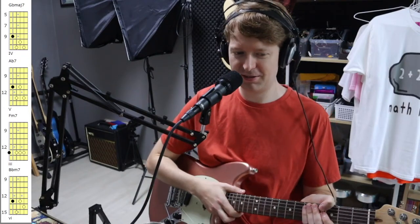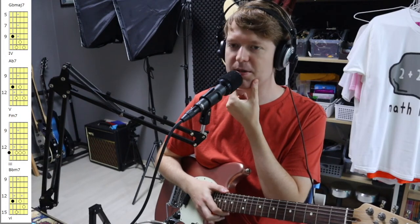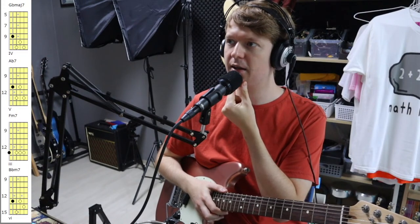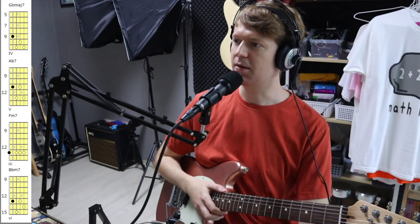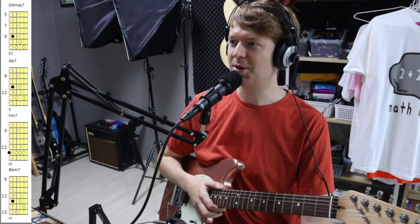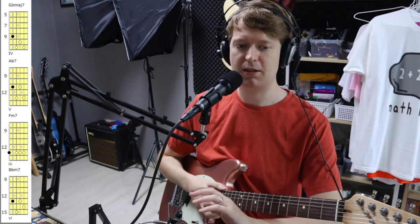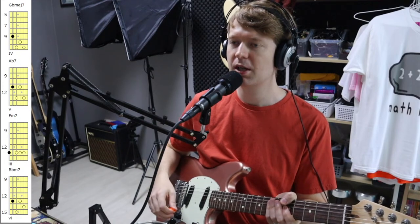Thanks for joining everyone. So that Japanese chord progression — perhaps you've had a play around with it. This is the first time I've done this in a while. I'm planning to do this every Wednesday, which is Tuesday night for most people. Next time I'll try to improve the latency — I've got it on low latency at the moment but it doesn't seem to be helping all that much.